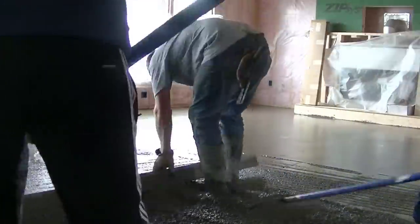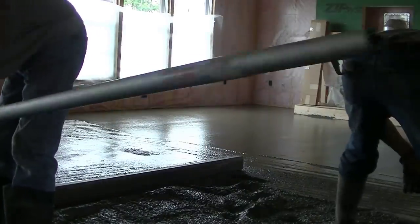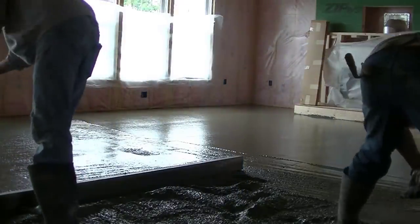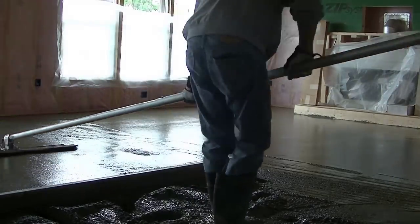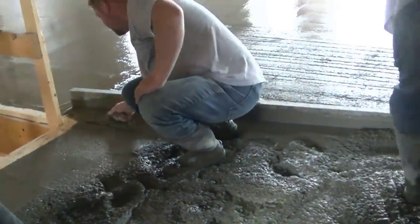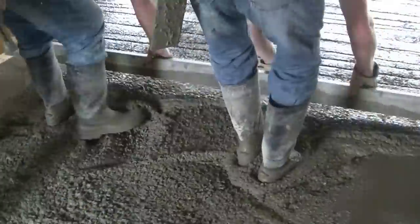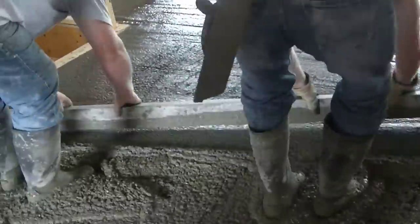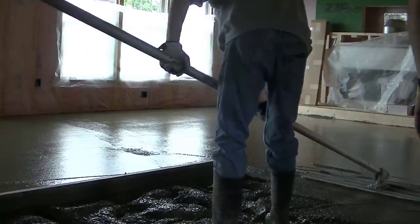We've got one more room to do after this big room and then we'll finish up the house. So this is how you get heated floors — if you want radiant heat, you put the tubing down, pour the concrete over it, and the concrete holds that heat really well. Then you can put any type of flooring you want over it. Thanks for watching — I come out with videos every Monday and Friday, and we'll see you on the next video.